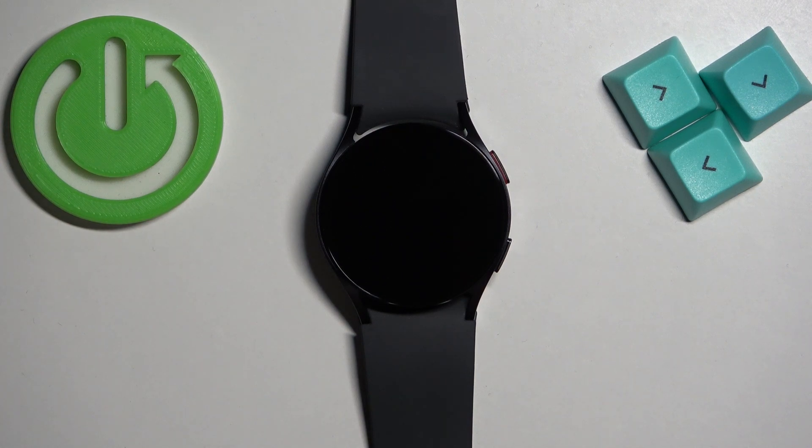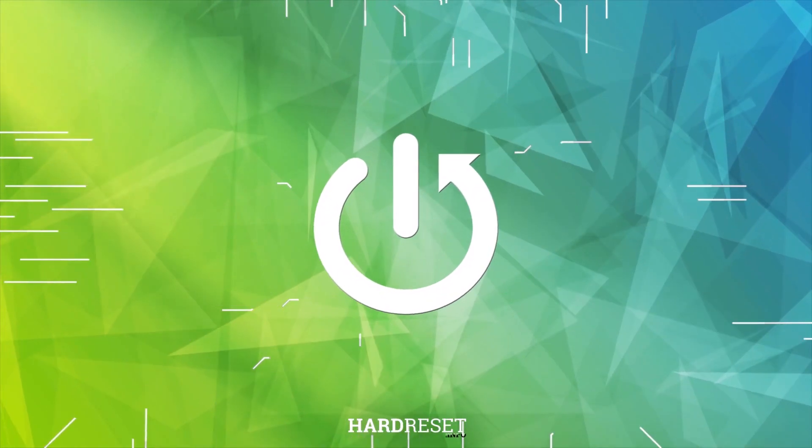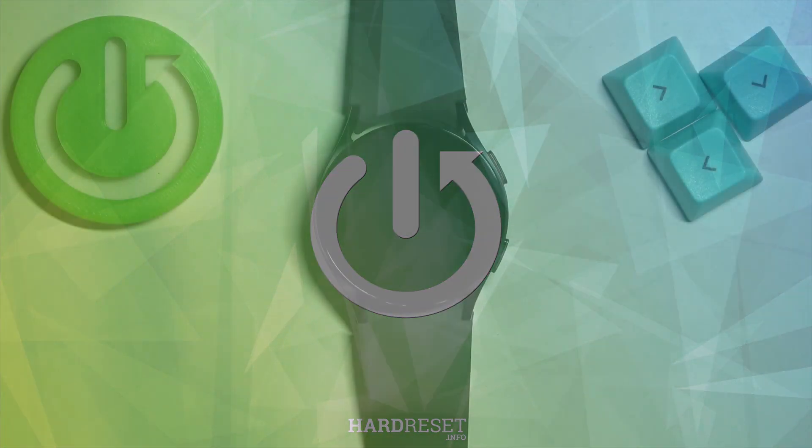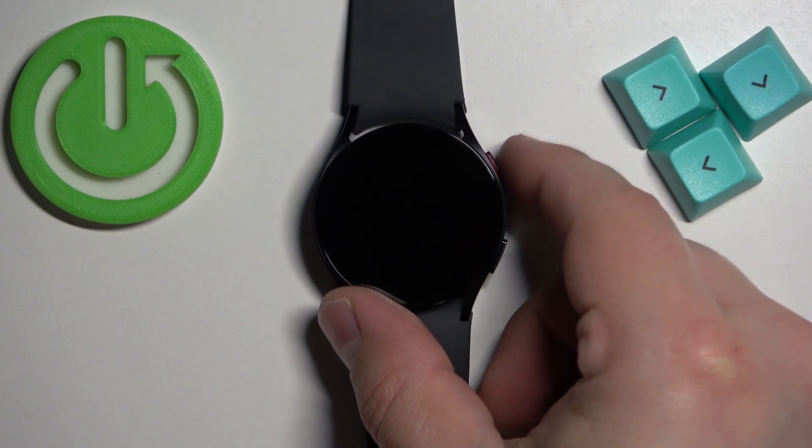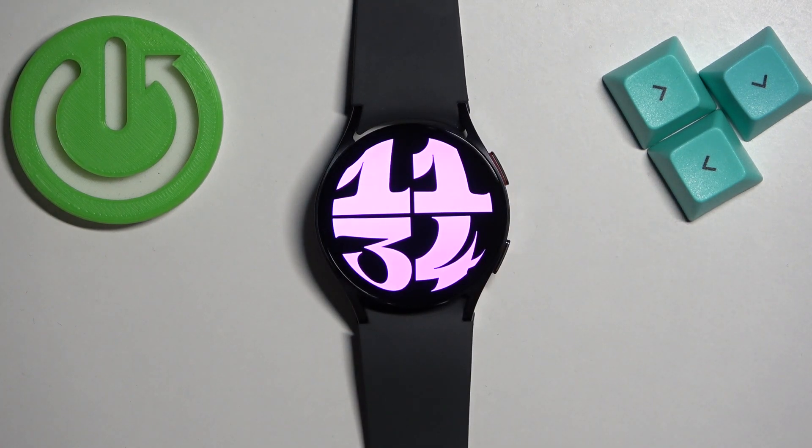Hello, in front of me I have the Samsung Galaxy Watch 6, and I'm going to show you how to change the step goals on this watch. First, we need to wake up the screen on our watch, and you can do it by pressing the power button. Once you wake up the screen, you should see the current watch face.